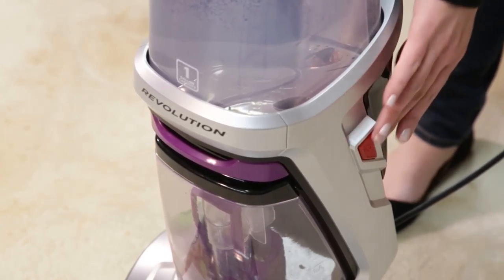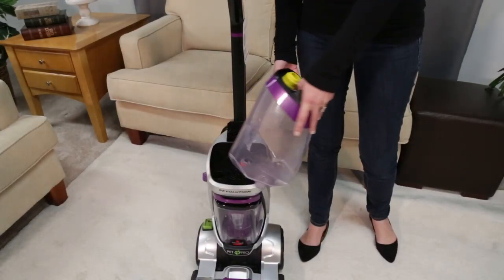First, make sure your machine is turned off and unplugged. Remove the clean water tank.